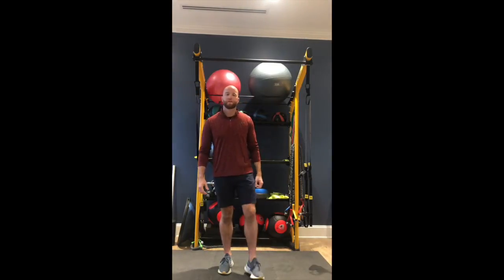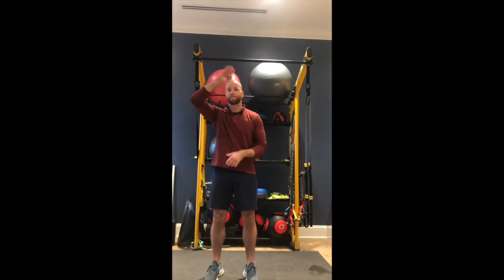Hey everybody, it's Cody from the physical therapy department, and today I want to talk with you guys about thoracic spines. You hear a lot about thoracic spines because people think that theirs are stiff, or they're not moving the right way, or they give them really bad posture — their shoulders are rounded forward and they have that kind of kyphotic posture through their thoracic spine.